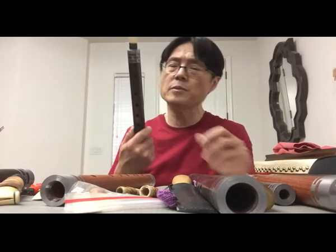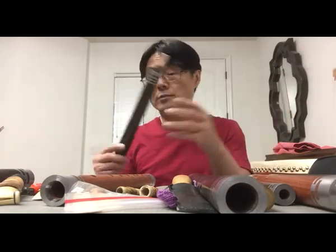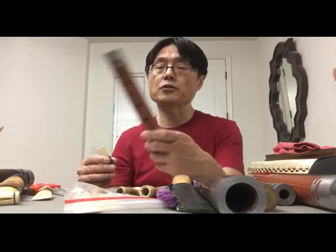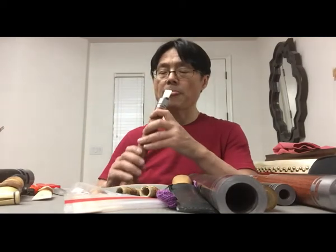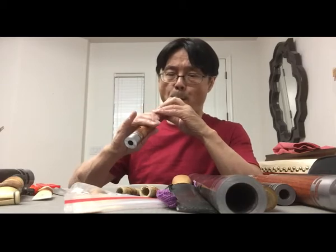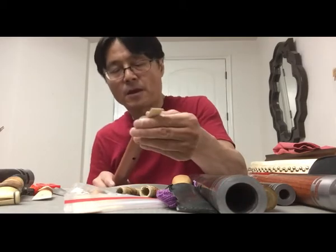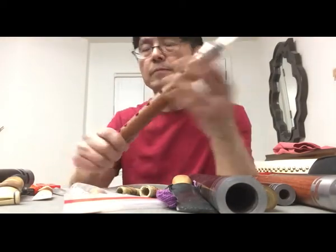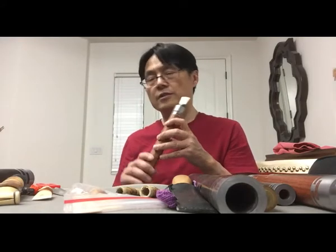So you can see — this one may be good for solo with orchestra because it needs a lot of sound, but this one is perfect for a traditional band where you don't need the instrument too loud. Basically these instruments can play two octaves.